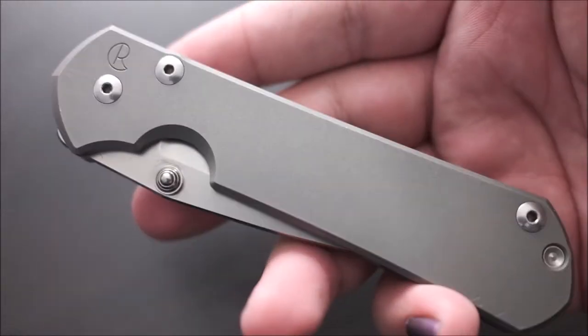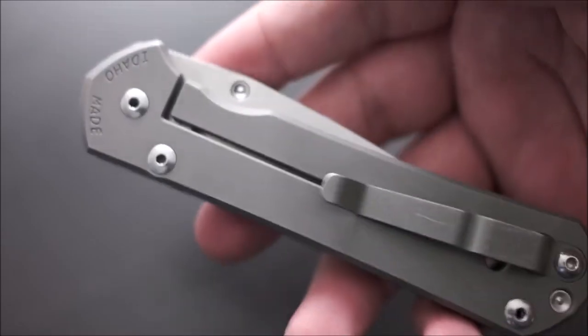Next up, the Chris Reeve Large Sebenza 31. This is not one of the newer S45VN ones — this one has S35VN steel, which is trash, I know. All joking aside though, it's a pretty good knife. I think it's overrated, and I'm going to get a lot of backlash for that, but I just think it's not that great for the price. I did get a really good price on this from a friend, which is why I have one. Overall, I think it's a great everyday knife — it's basic, it's simple, great ergos — but not worth $400 or whatever they're charging nowadays.